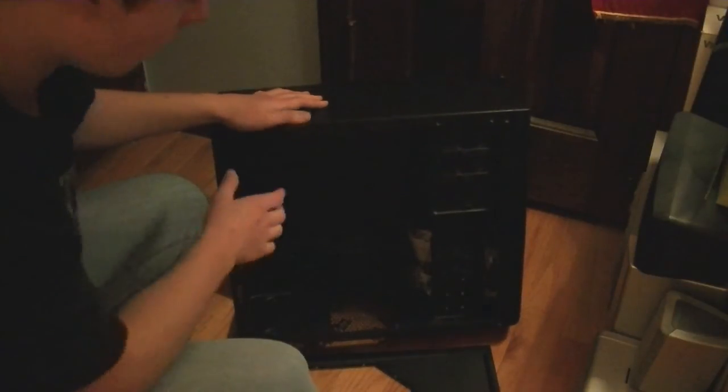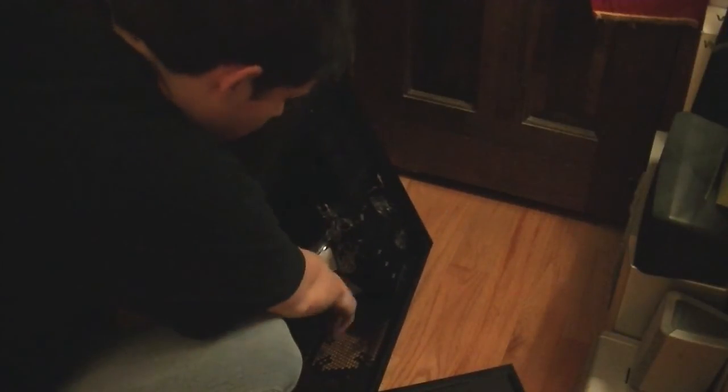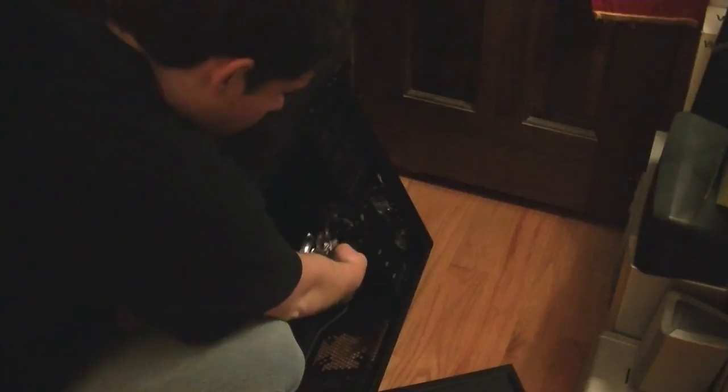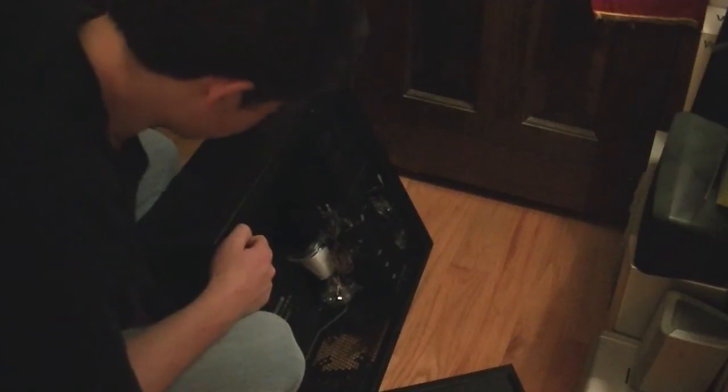In here, as you can see — though the lighting isn't so good, I apologize for that — you've got all your screws and stuff. There's a tie in there, and all the connectors that go to the motherboard for the power switch and all that. And there's a blue LED fan in the front — that's one feature of this case.